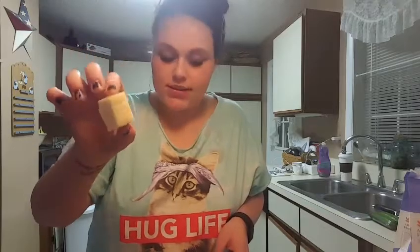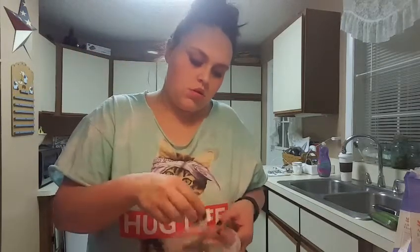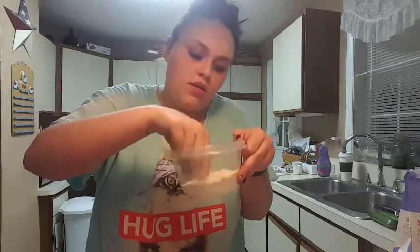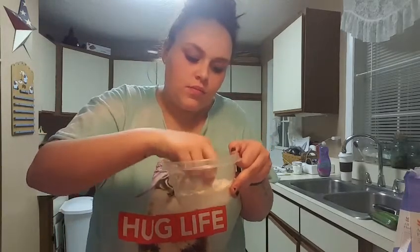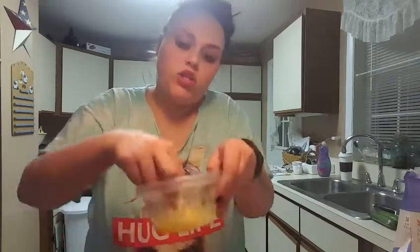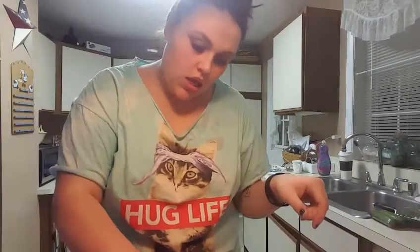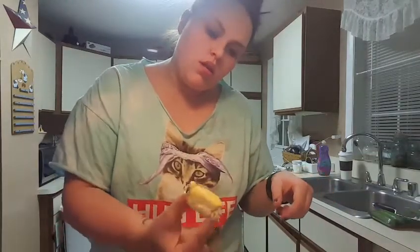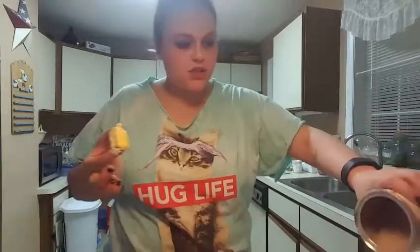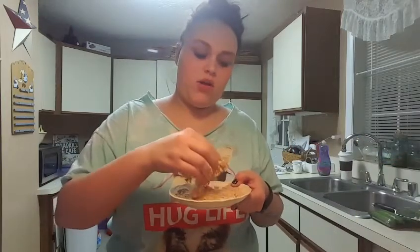Take your egg. Take your cube of cheese, put it in some egg wash, and put it on there. Then you're going to go back into your egg wash, and then you're going to put your egg cheese square into some breadcrumbs. I think what might be a better idea is to do thinner slices, because I don't feel like this is going to be enough bread. So we're just going to try it with the first two.